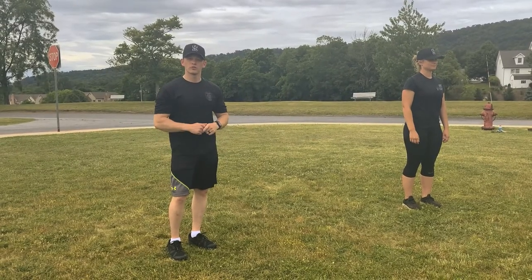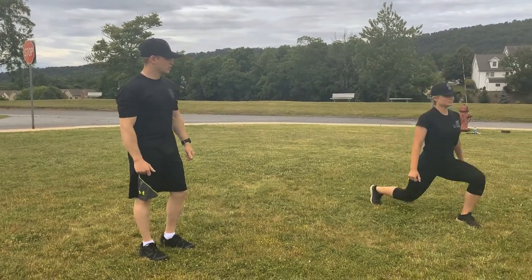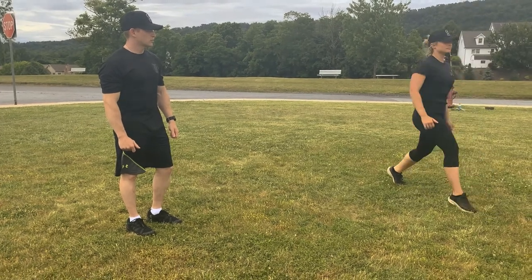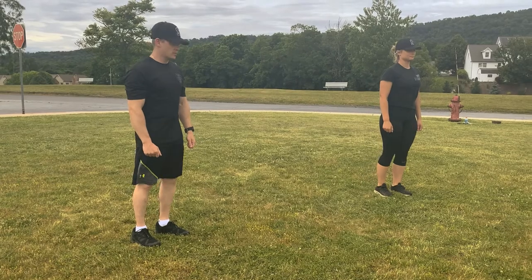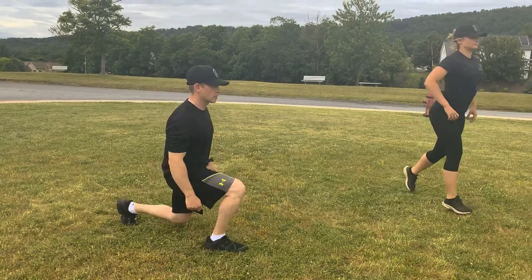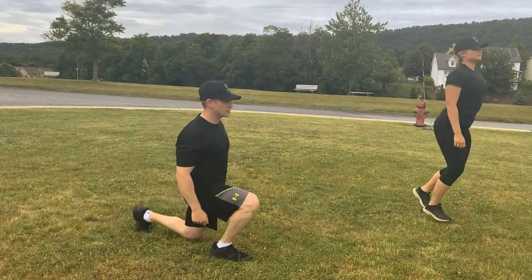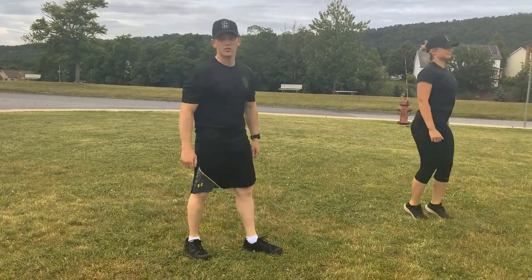Alright winners, the next thing we're going to do is a jumping lunge. Get in the lunge position, jump up, and switch your feet. We're going to do 10. Okay? Ready? Starting position, and go. 1, 2, 3, 4, 5, 6, 7, 8, 9, 10. Good job.